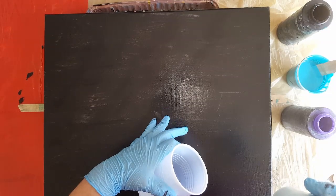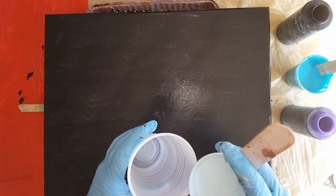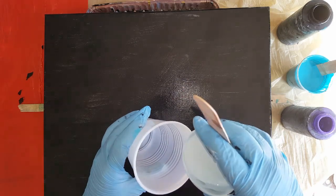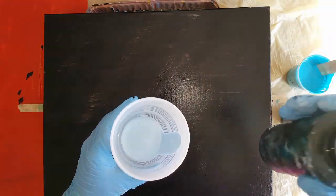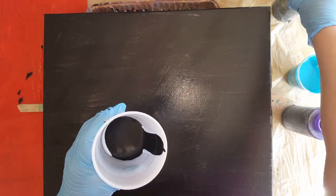Okay, it's still a little moist obviously. Don't want to get too carried away with the black, or this one. I forgot to check that black too.